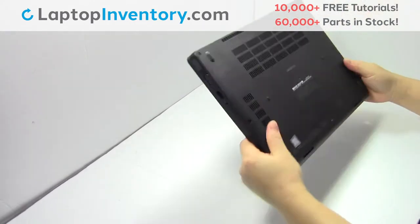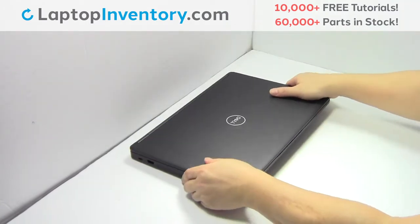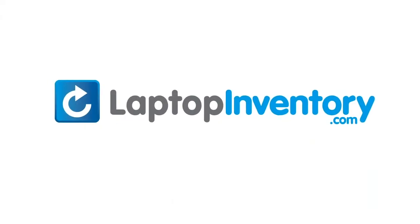That's all. You just installed your Wi-Fi card. LaptopInventory.com, your source for laptop parts. Click on the link.